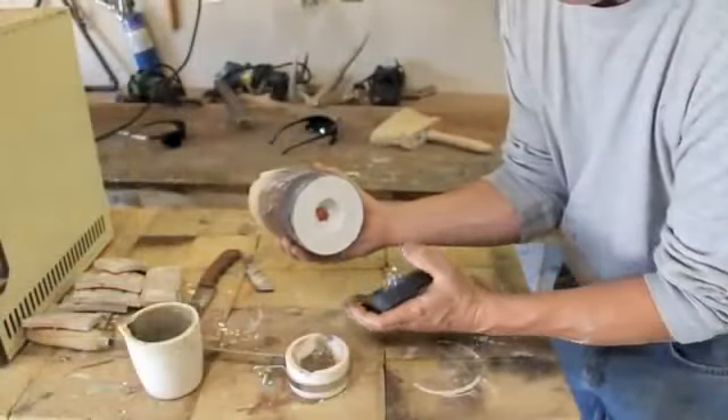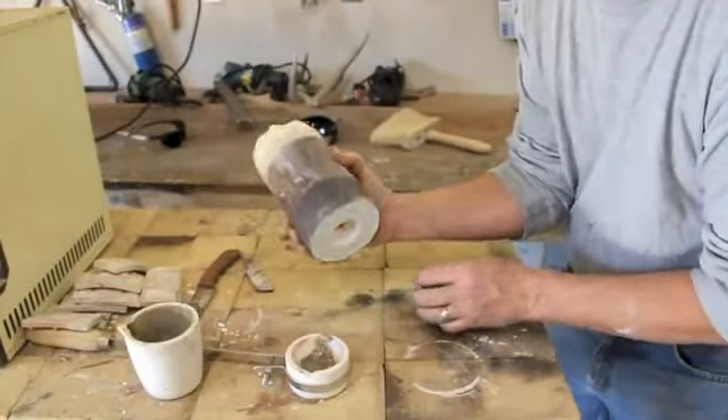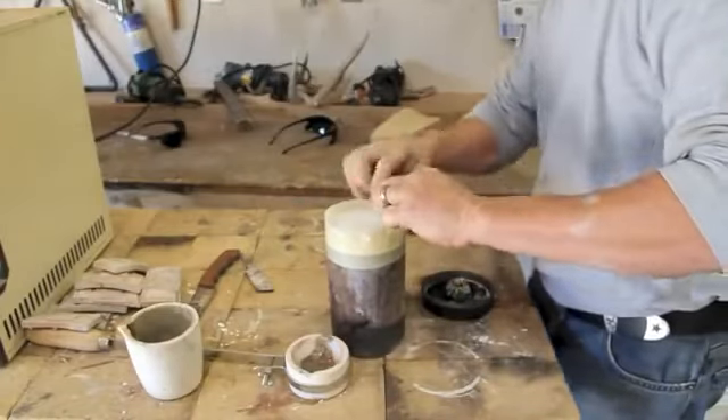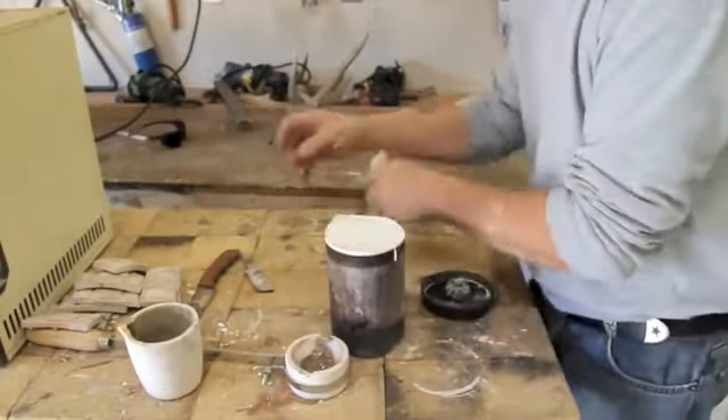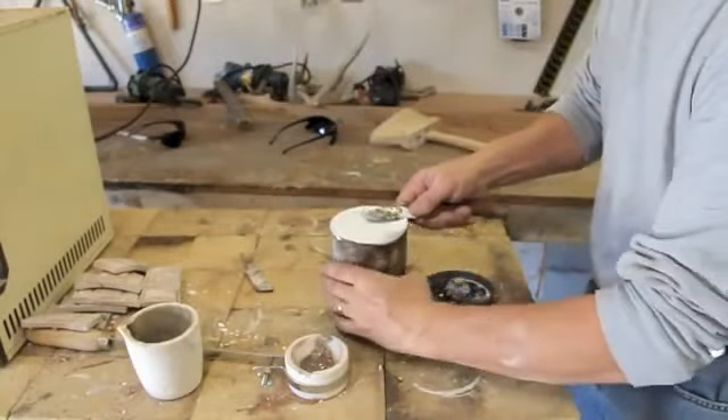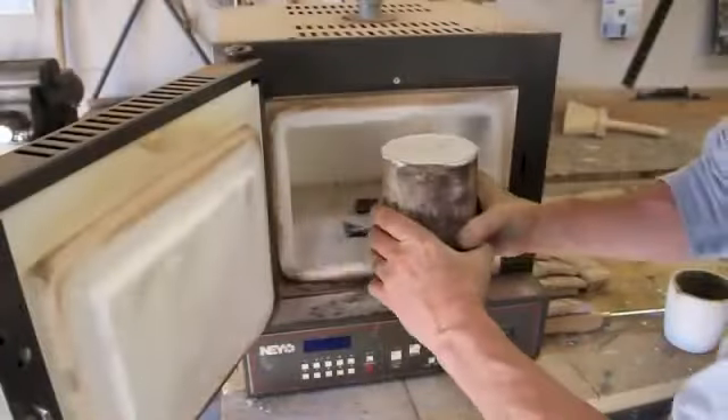In about 15 minutes the plaster is set up. We remove the base and also the tape around the top that helped keep the plaster from bubbling out while it was being evacuated. I trim it up and it's ready to put in the kiln now.